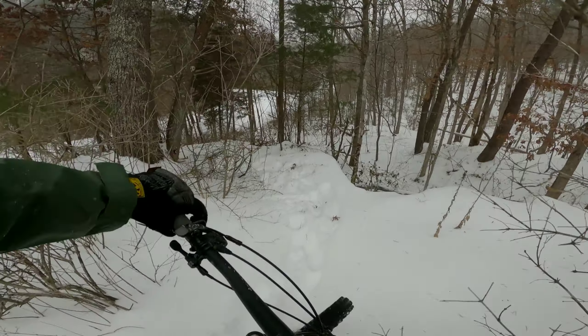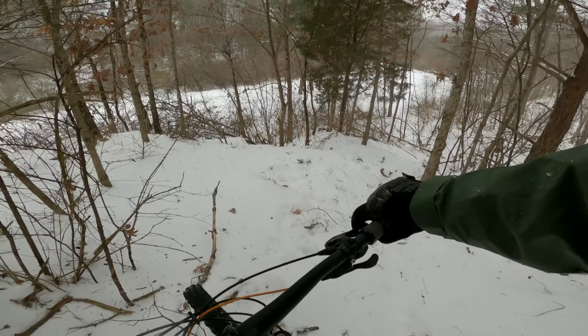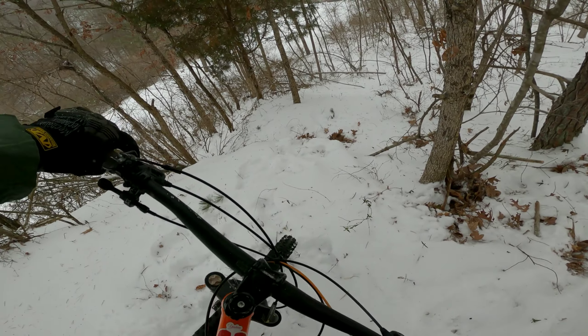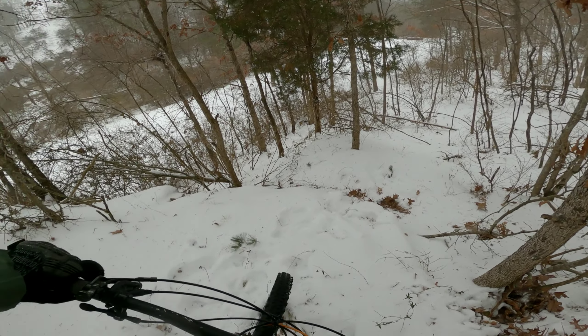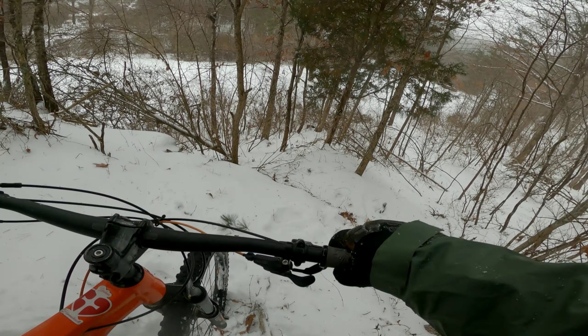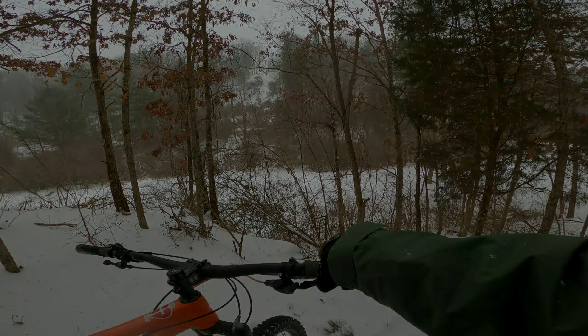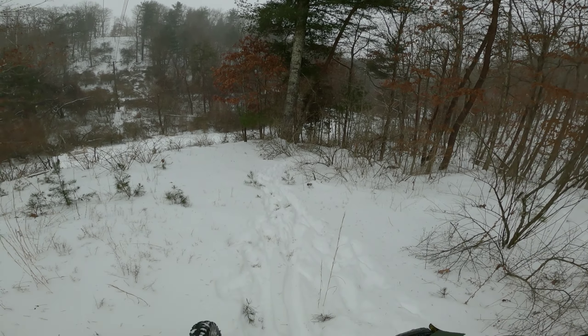Oh, so slippery — I don't even know how I'm gonna get into this. Here's the first one... I don't know what I hit right there. It was a show stopper. All right, I'll return — round number two after the show stopper.